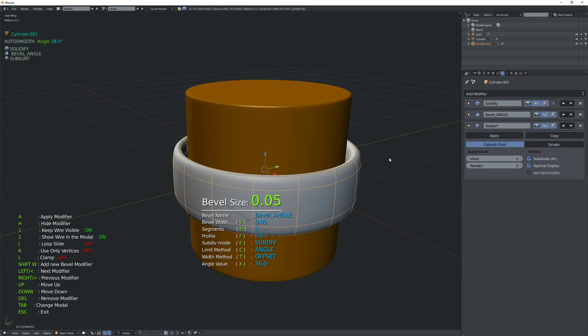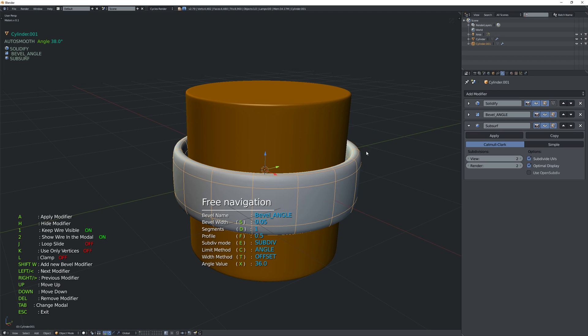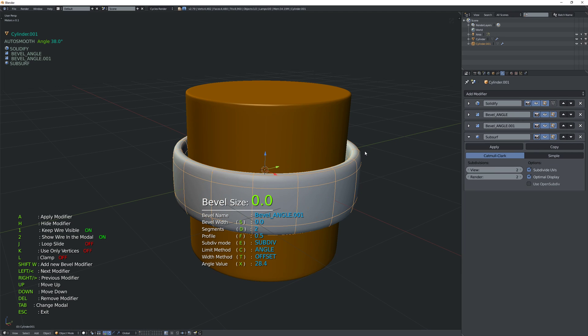If we subdiv now we still have soft edges. You could solve that by making your bevel sharper, but we want to have that double bevel effect I showed in the previous video. So if you add another bevel — I'm going to press Shift+W — and again keep it at angle, move it up, and now we get this nice sharp double bevel.